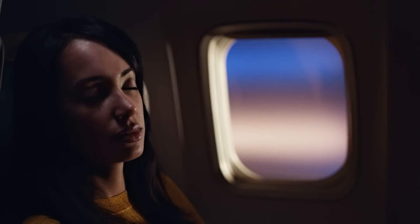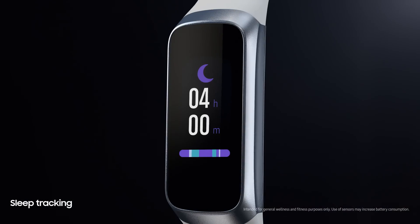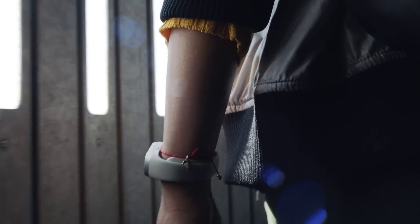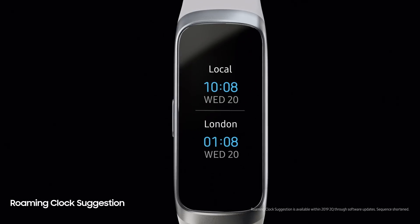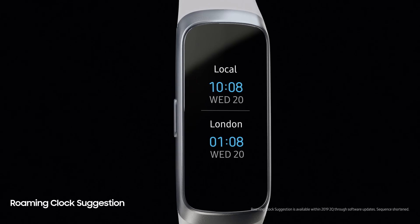When it comes to sleep, Fit analyzes your patterns to help you get the best kind of rest. And when you wake up in a new location, in a new time zone, a dual clock gets there first to help you keep track.